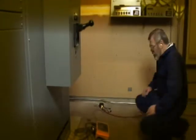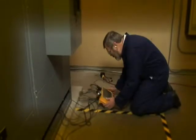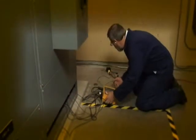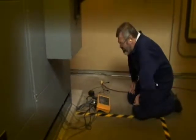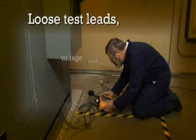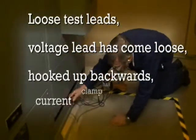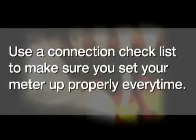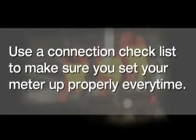It's always bad news when you come back to check your power logger after you think you've been recording data for a week or two, and find out you've recorded absolutely nothing. The power cord has come unplugged, maybe you have loose test leads, a voltage lead has come loose, something's been hooked backwards, a current clamp has come loose. These things happen. But do what the pros do: always use a good connection checklist to make sure that you set your meter up properly each and every time.